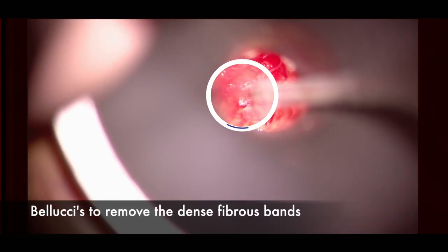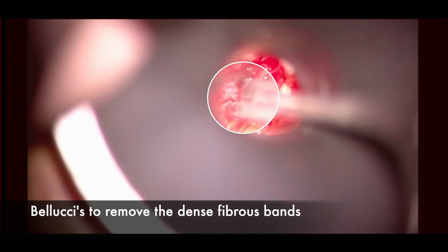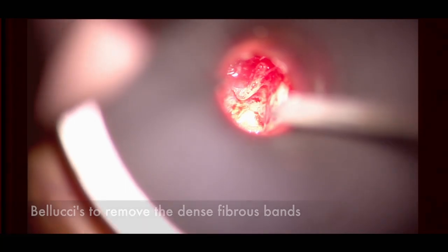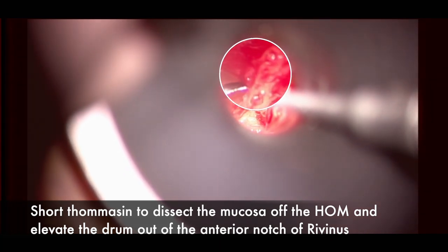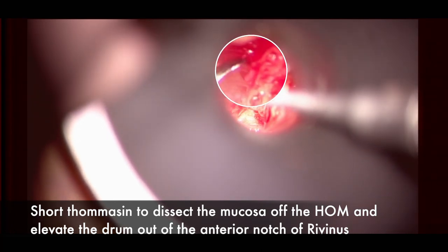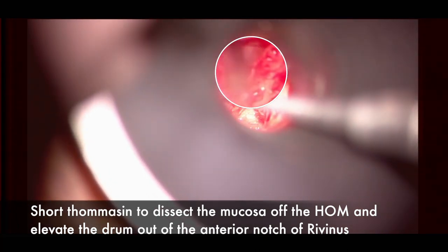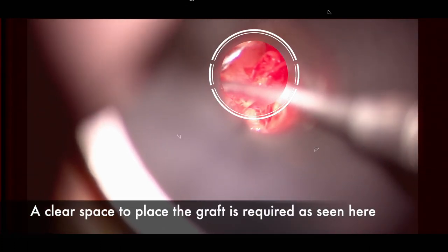Stripping the handle of the malleus allows cartilage to go all the way up anterosuperiorly in the graft. Fine straight Belluccis cut posteriorly, then inferiorly, then anteriorly to ensure all epithelium has been removed from the umbo. If concerned, a laser can be used on the tip of the umbo. Using a short Thomassin to lift mucosa anterosuperiorly is important — lifting all mucosa to show the lateral aspect of the protympanum so the graft can be confidently placed under the tympanic membrane in that region.